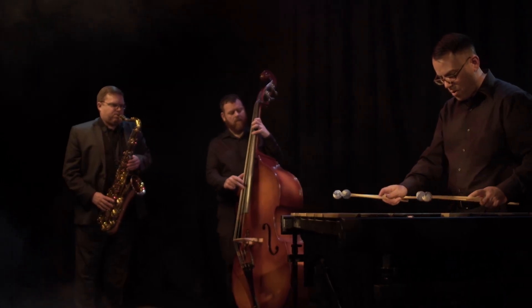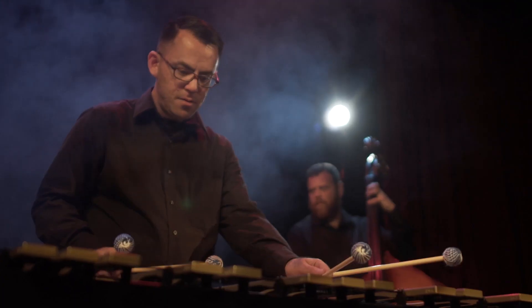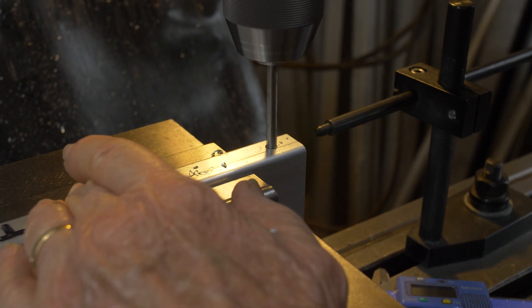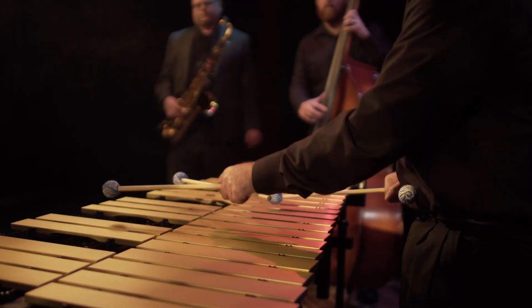The design of all our instruments — everything we do — is inspired entirely by the musicians with whom we work. The musicians tell us how they want the instruments to sound, how they want them to function, what they want and what they don't want. It's our job to take that input from musicians to design and build instruments that serve them. That's what our job really is here at Marimba One.